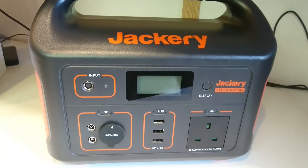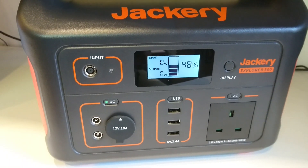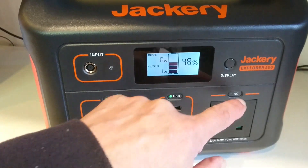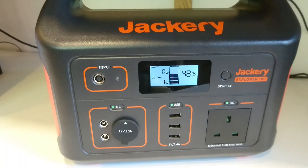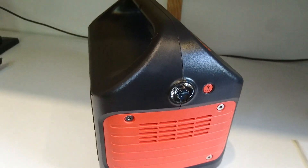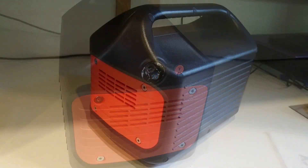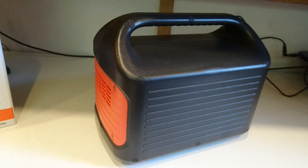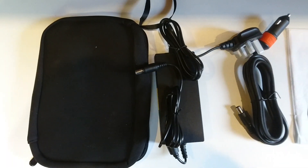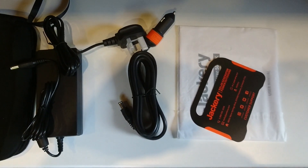So to sum up: here's the Jackery 500. On the left we have the 12-volt outlets, USB sockets in the middle, and AC mains on the right. At the top of the unit we have the input for charging and the display. There's a handy work and emergency light, and there's nothing around the back.